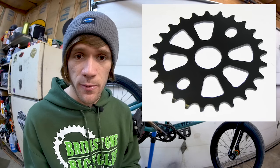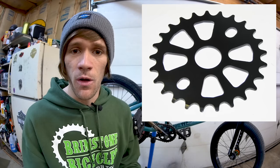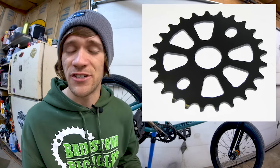Moving back to the bottom bracket area, the sprocket is another possible indicator of quality. Complete bikes at the lower end of the spectrum often come with very thin steel sprockets. The difference between aluminum and steel is usually visually apparent, and the thinness is a dead giveaway: aluminum sprockets are usually five to seven millimeters thick, while a steel sprocket is something like three millimeters thick. Those are the three most obvious indicators of quality on a BMX bike.